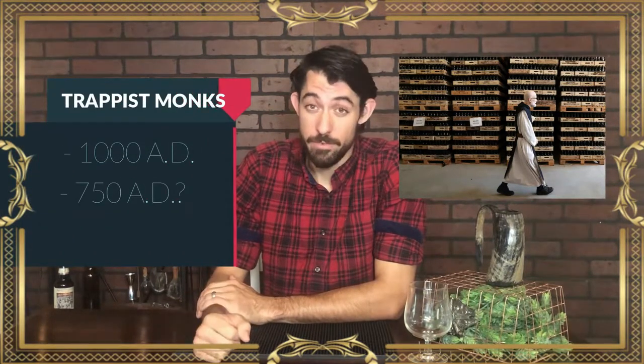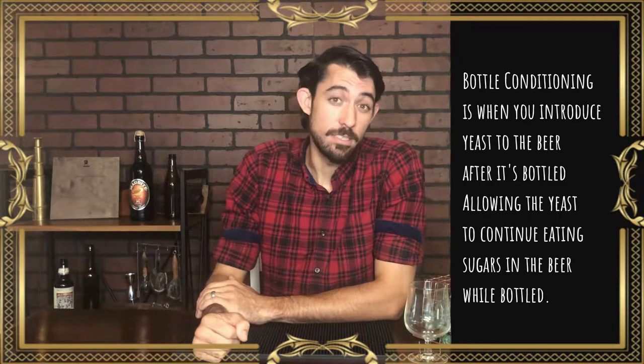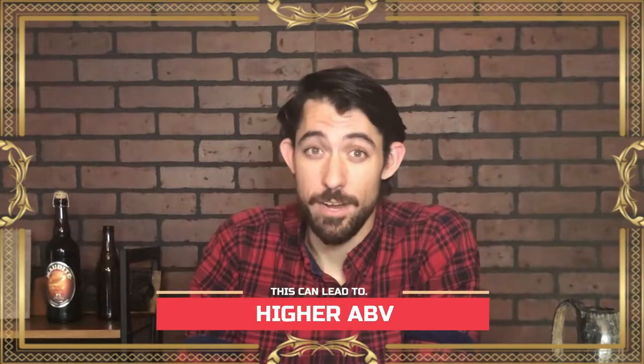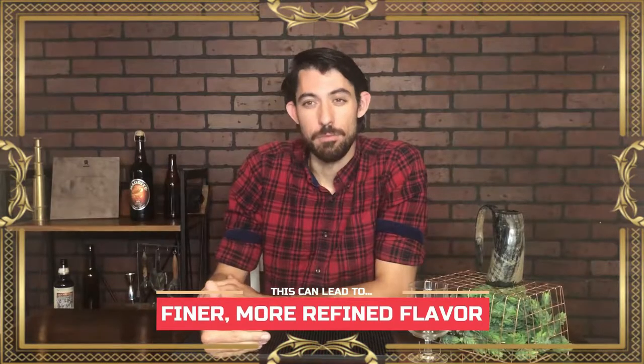Belgian monks have been brewing beer for hundreds of years, all the way back to 1000 AD, possibly 750 AD. Many Belgian beers are what's called bottle conditioned — when you introduce yeast to the beer after it's bottled, allowing the yeast to continue eating the sugars while it's in the bottle. This can lead to higher ABV, smoother tasting beers, a more refined flavor, and also helps with carbonation as the yeast continuously carbonate the beer.